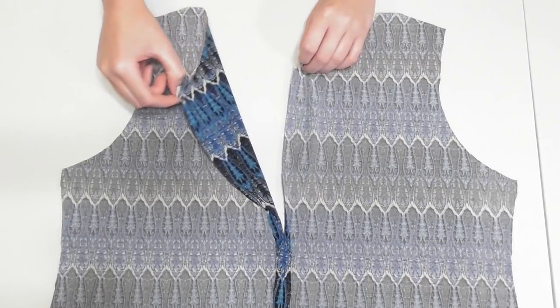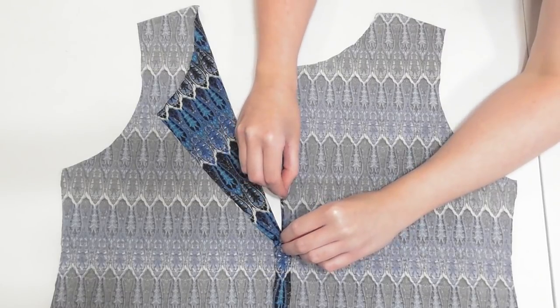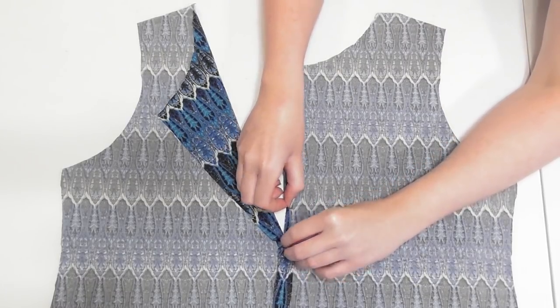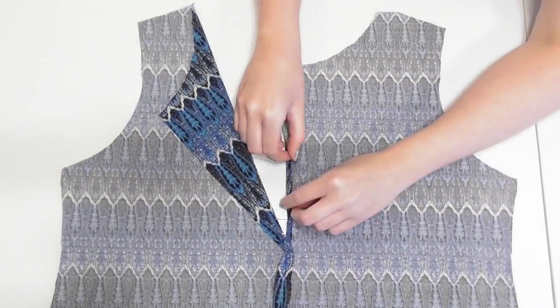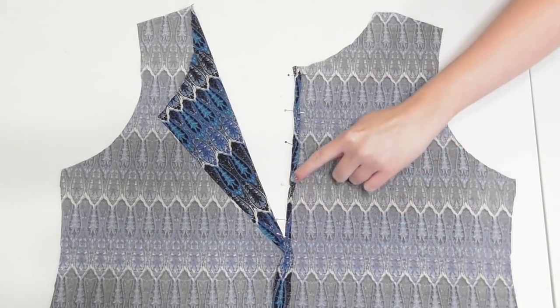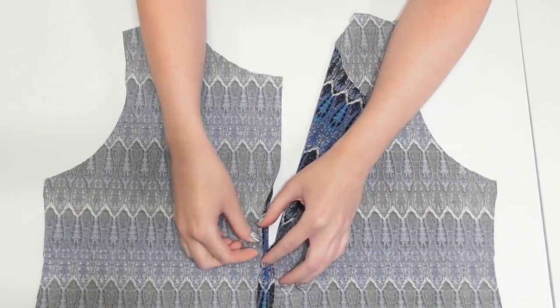To hem the slit, lay it with the wrong side facing up and move one side out of the way. Starting right at the point where the opening begins, fold the fabric over a quarter inch, then fold it over again another quarter inch and pin it down. Double fold and pin all the way up to the neckline, sew the hem down, then move that side out of the way and repeat the process to hem the opposite side.